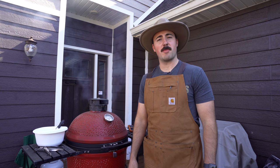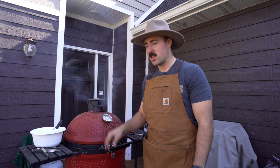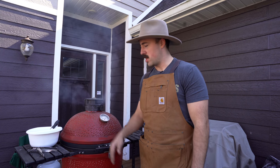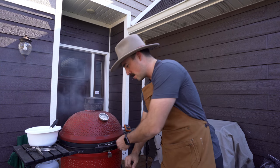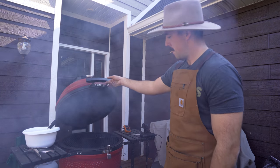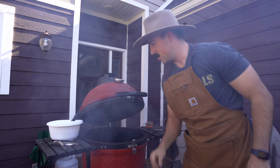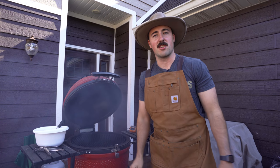Okay, it's time to put this bad boy on. We're sitting about 370 on the grates, about 325 or so in the dome, which is pretty good temp. I wanted to get it up to about 375 but I think this is a good place to start. I'm gonna open this bad boy up — make sure you burp the grill so you don't die. You know how I talk about versatility in the home gym? This is versatility — a plate you can lift with, a plate you can cook with.